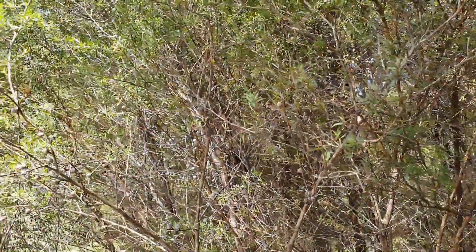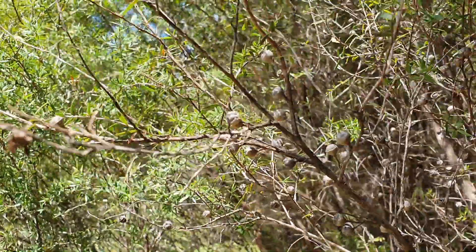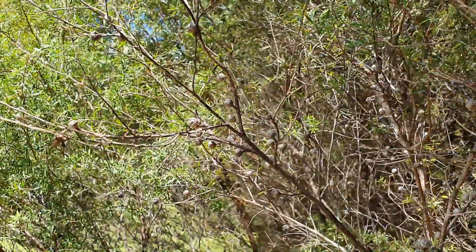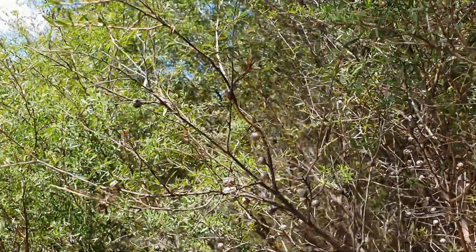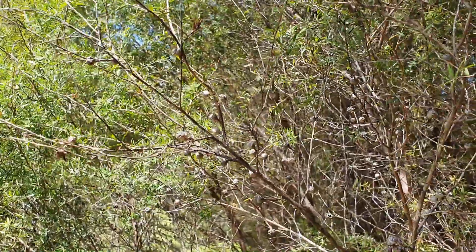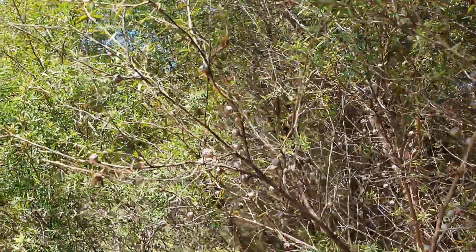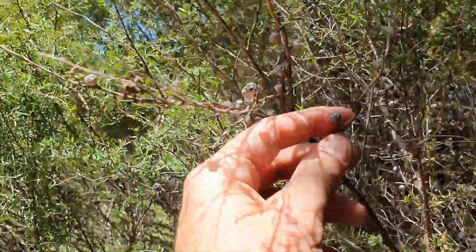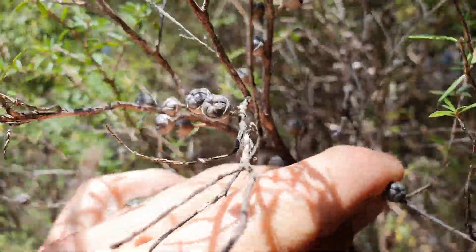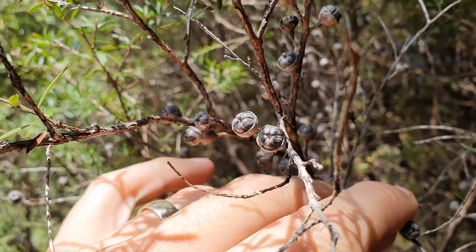Next thing, I'm going to grab some of the seeds. The seeds are contained in these little pods — here's a bunch on this branch. We want to look for the ones that are still closed up. What happens when they get ripe: the seed pods open, the seeds spill out, and the wind disperses them. So we want to get them before that stage. These guys here look pretty perfect to me.